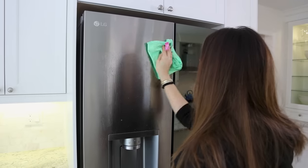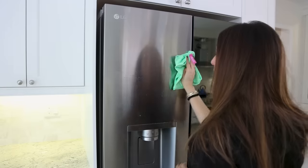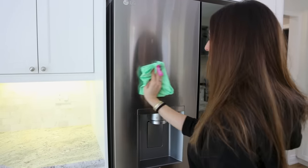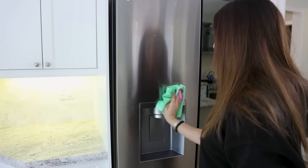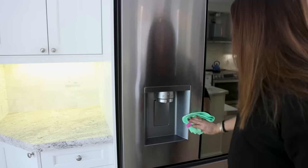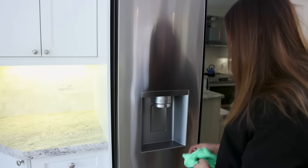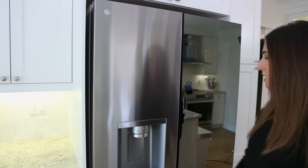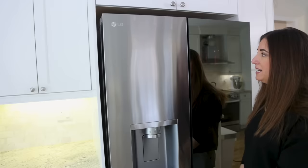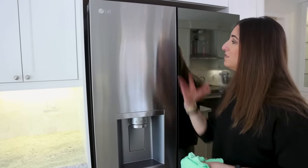I start at one corner, sweep across to the next, and create an S-pattern. First, I'm working with the grain of the stainless steel, which is always what you want to do to avoid streaking. I'm going corner to corner, edge to edge, not working in aggressive circles. It's really the laziest approach and gets the best results. Standing at an angle lets the light hit differently so you can assess for anything missed, but with the right technique and tool there are no streaks.